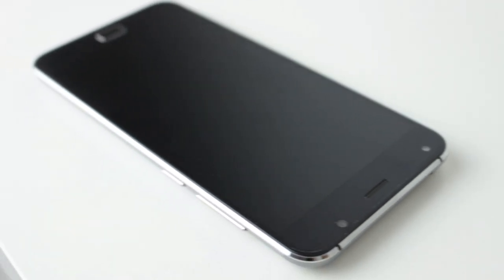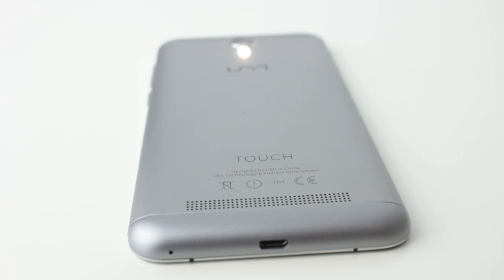On the top we have our headphone jack — I'm looking at you, iPhone 7 — and on the bottom we have our micro USB charging port. This is a micro USB 2 port and does allow for data transfer, for putting music and that kind of thing on this phone.